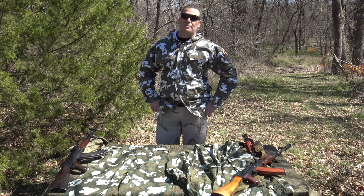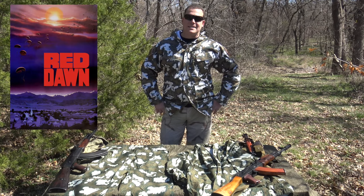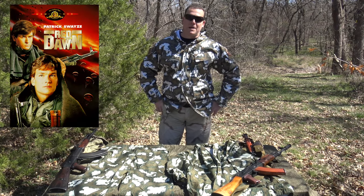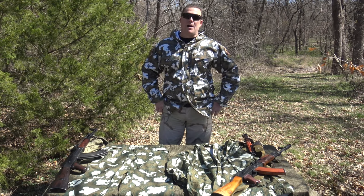Wolverines! What's going on guys? BrentSnow31. Appreciate you guys tuning in. So in this video, we're going to take an up-close look at the camouflage patterns used in the movie Red Dawn, the 1984 classic, which in my opinion is one of the greatest movies ever made. If you don't like Red Dawn, you're obviously a beta male that hates America. If you haven't seen Red Dawn, I highly encourage you guys to go watch it.